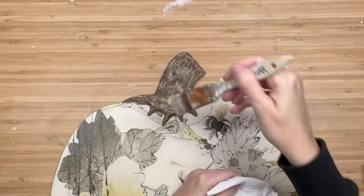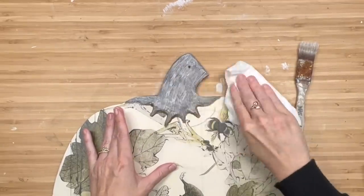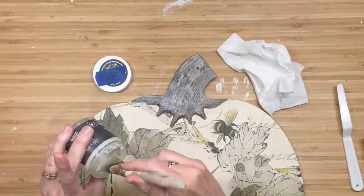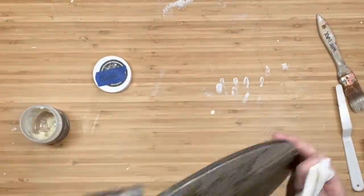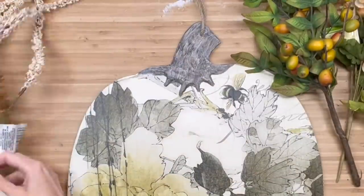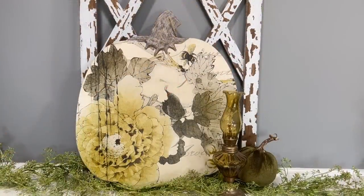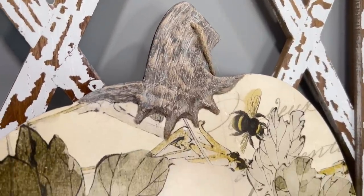Then I thought I'd add some white wax so it would bring out the lines we created in the stem — and then it was one of those moments where I realized I forgot to put the clear wax on first! So in case you ever run into this issue, just apply some clear wax on top of your colored wax and it'll wipe back again. A lot of that white wax came off, thankfully — that was a little much. Then I debated on flowers. Initially that was my vision, but if I do flowers I'm going to cover up all of that work on the stem, and honestly the showcase here is the decopage paper.